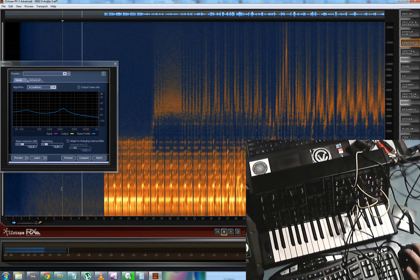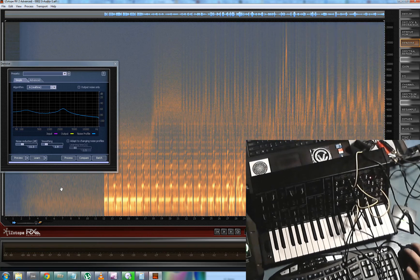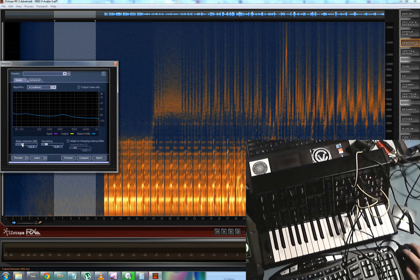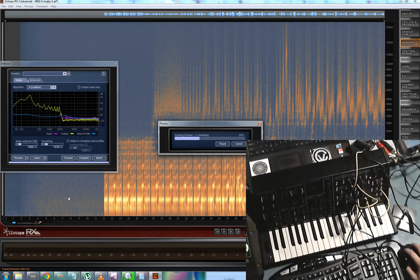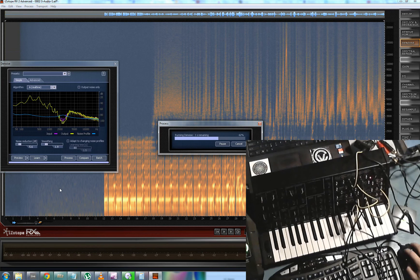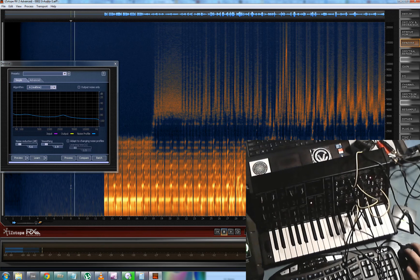Okay, that's better. I'm going to undo so you can hear the difference — that versus that. Better. We can do that again. Let's select that again, learn it, turn the reduction down a little bit this time because it's not quite so severe. Process again. Still there. Process again. There we go.